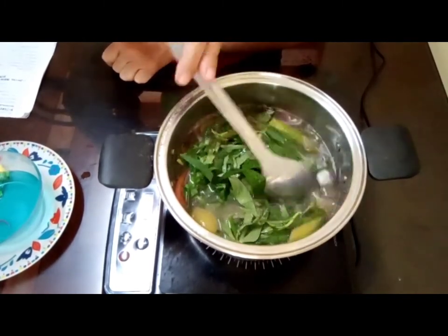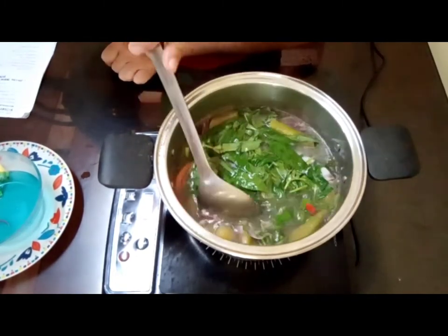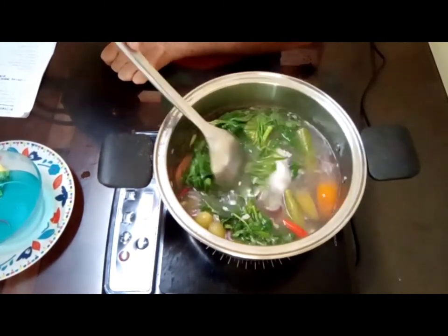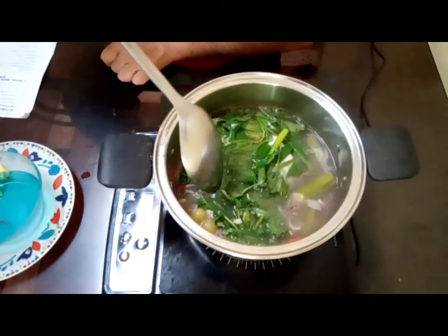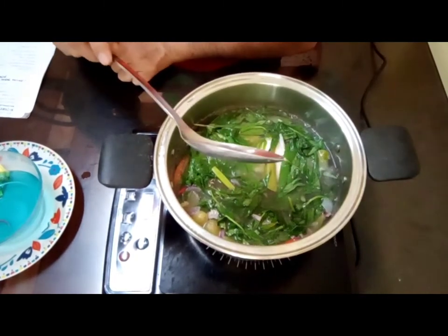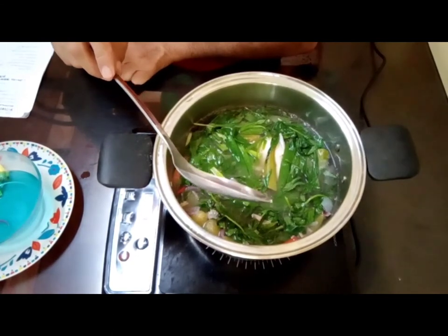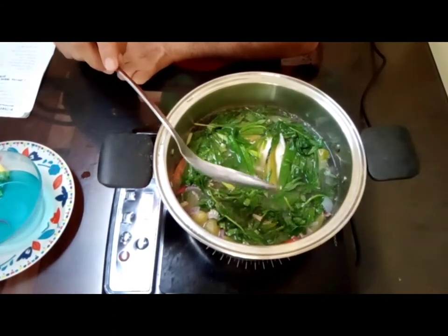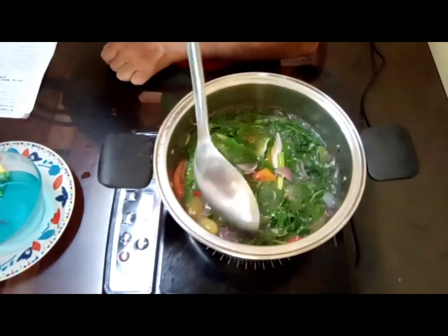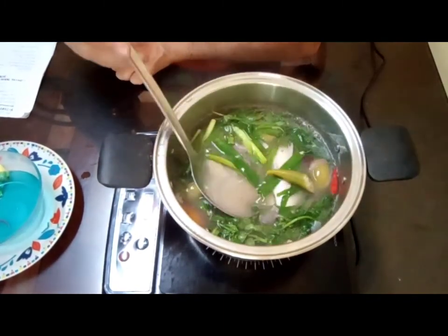Let's not overcook the leaves, because if we overcook them it will ruin the dish. Sorry about the noise — our dogs are very loud. There are five dogs outside and two inside the house. Very noisy.